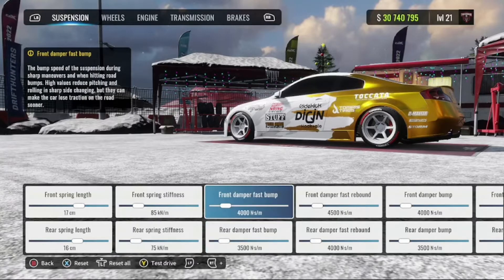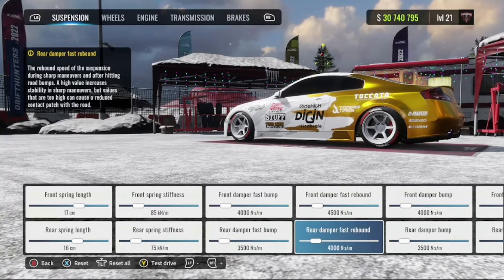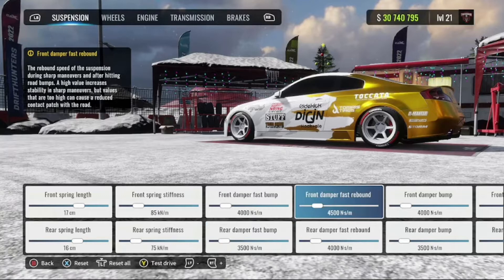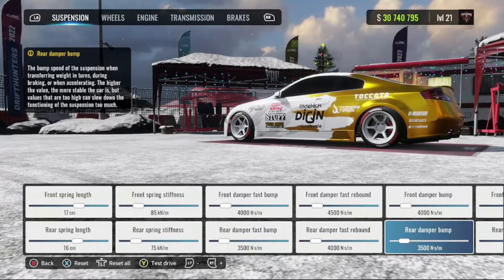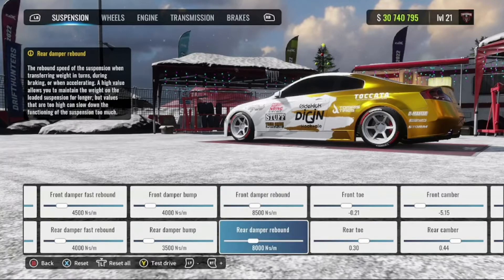Damper fast bump: 4000 in the front, 3500 in the rear. Damper fast rebound: 4500 in the front, 4000 in the rear. Damper bump: 4000 in the front, 3500 in the rear. Damper rebound: 8500 in the front, 8000 in the rear.